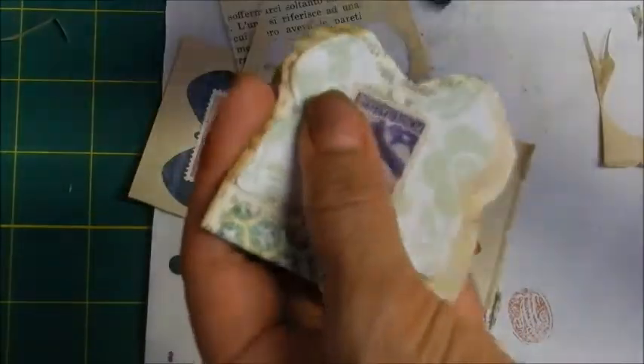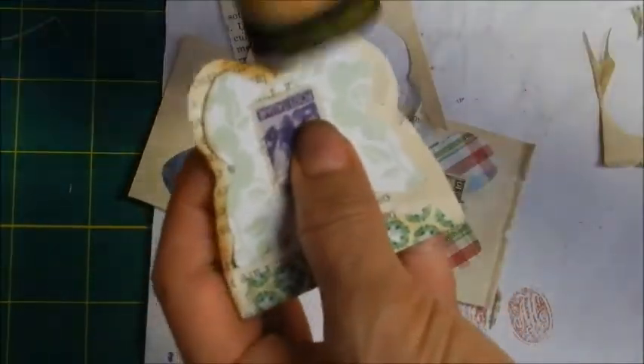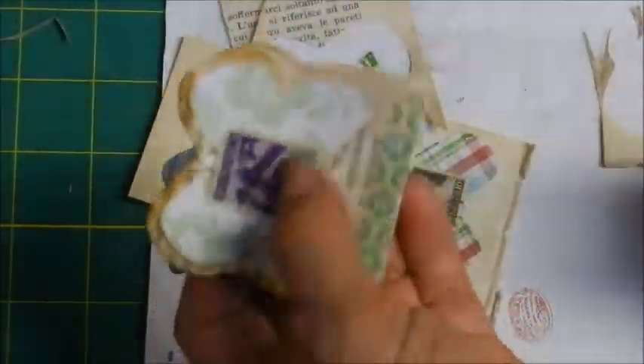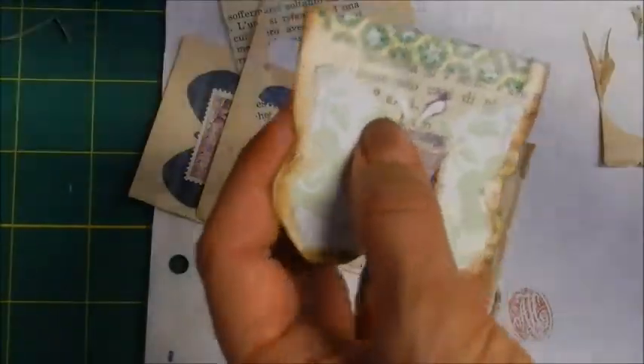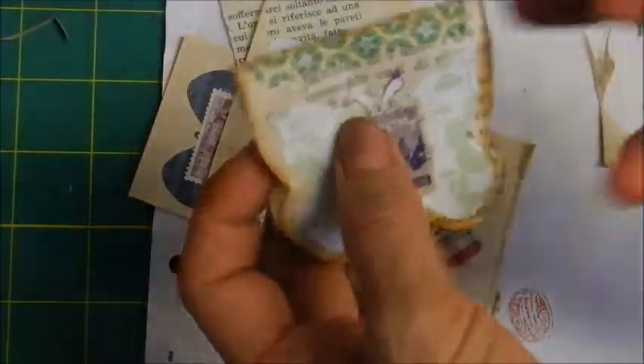Once we glue it, as I mentioned, we will add the ink to give that vintage look. And that's it.